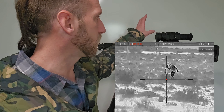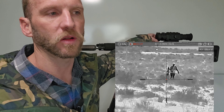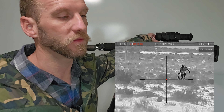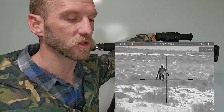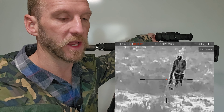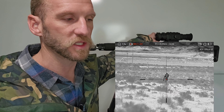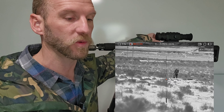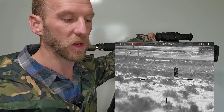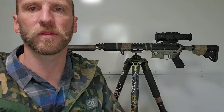All the other features — if you're familiar with thermal, they're there: all the different color palettes, zoom, adjustable contrast, all the settings you need. I personally liked running it on black hot, but I was able to tweak my settings based on environmental conditions to get a clear image every time. It also has a charging port on the scope.